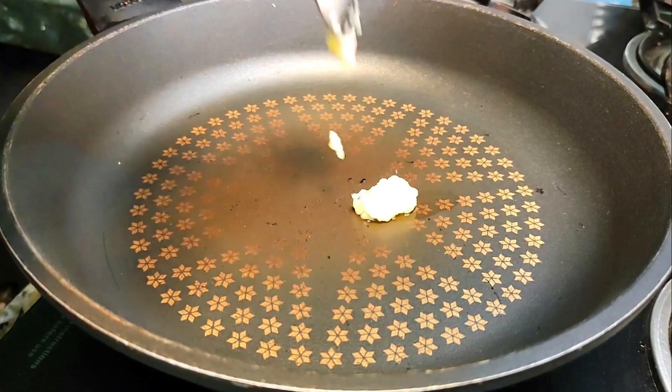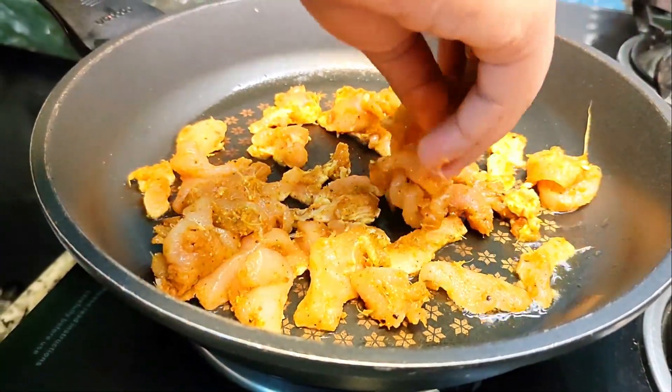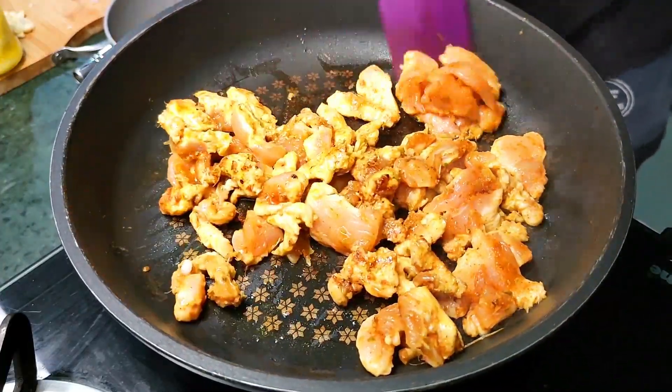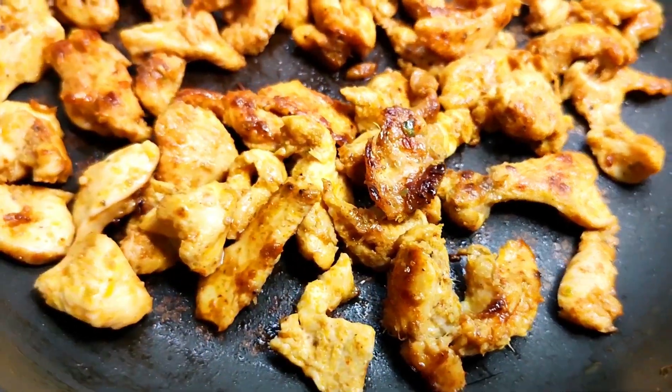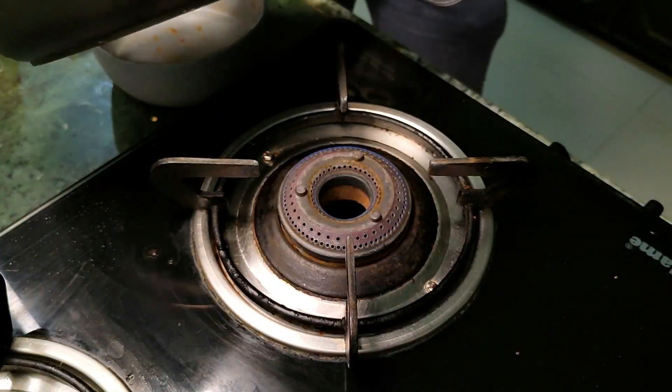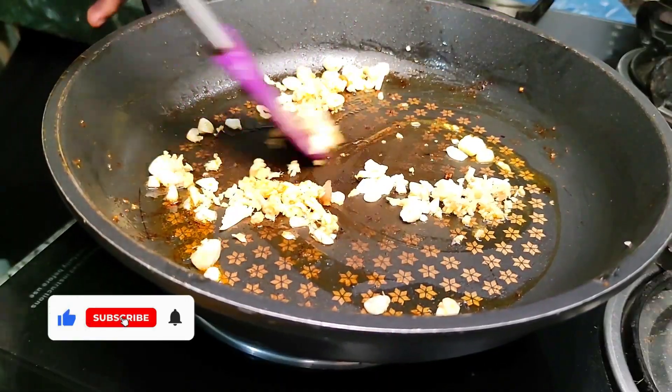Now all the mise en place is done, so let's go to the easiest part of the recipe. First, add about 2 tablespoons of ghee in a pan and fry up your chicken strips about 70% of the way, on high heat because you want that char on it. Just like this. Once done, take it out in a bowl and in the same pan, add about a teaspoon of ghee and sauté your ginger and garlic until golden brown and fragrant.